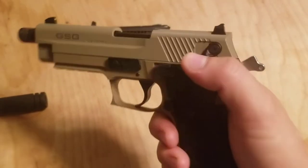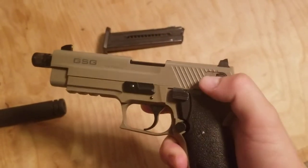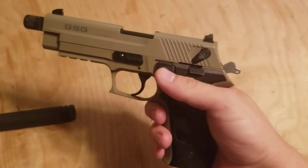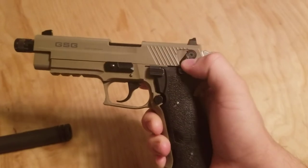As you can see, ambidextrous safety — pretty nice for all you left-handed folks out there. And as you can see, the hammer is cocked. It is a hammer-fired pistol, and this is your hammer release.